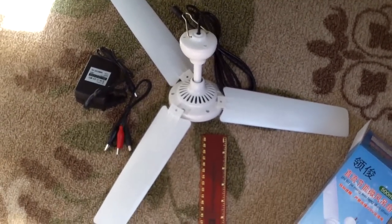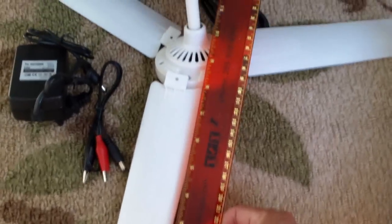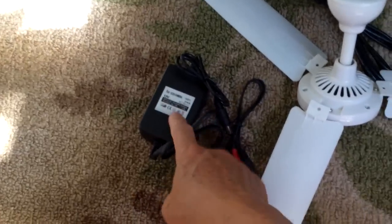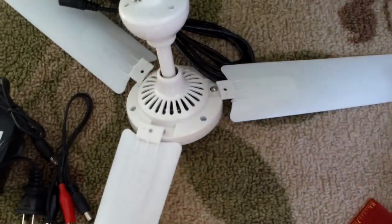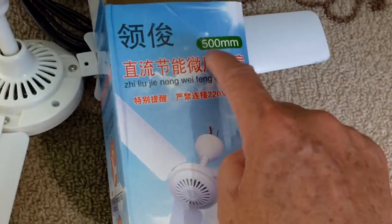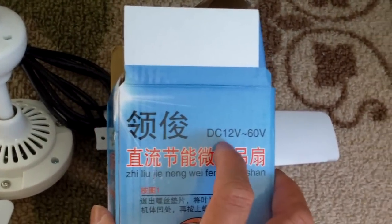The next thing I got is this commercially available DC solar fan I got from eBay. It's about 20 inches in diameter. It has a DC motor and runs on a 12 volt AC adapter rated for 1.2 amps. It is advertised to use 12 volts. I got it from a US reseller for $30. This is the box it comes in — it is surprisingly small.